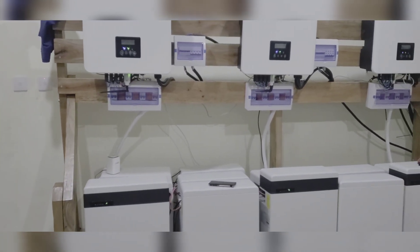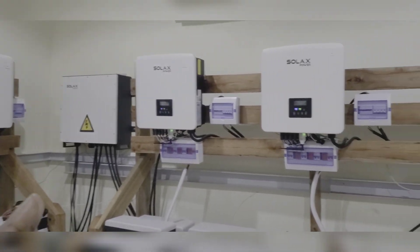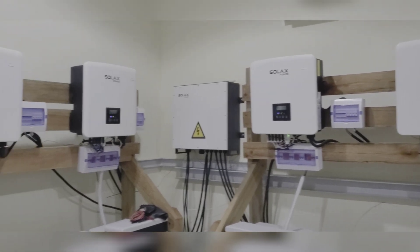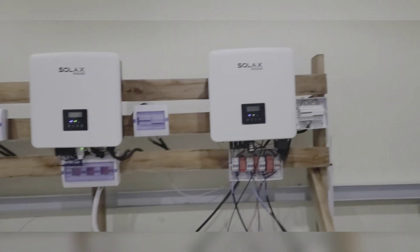If you recall, we have two systems. System 1 on this side has six inverters and the EPS parallel box. There are 24 batteries on System 1. Right now we have six inverters working — we just added this six.